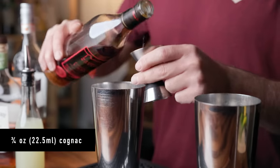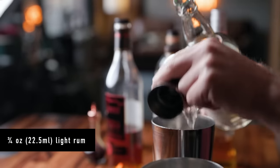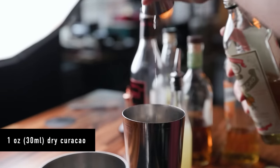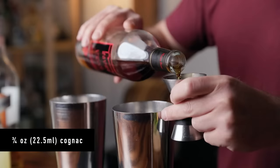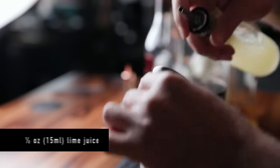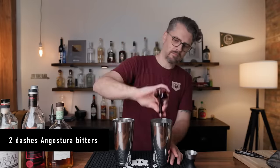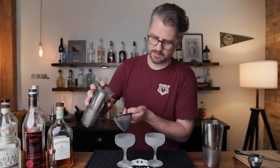Both of these cocktails are going to be served up, so get your glassware chilled. Let's start with the Between the Sheets. We're starting with three quarters of an ounce of cognac, three quarters of an ounce of lightly aged rum, one ounce of dry orange curacao, and half an ounce of fresh lemon juice. Then two dashes of Angostura bitters — I've got the smaller dasher bottle so I'm doing four dashes. Add ice and shake for about 10 to 15 seconds. Grab your chilled glassware and double-strain into your cocktail glass.